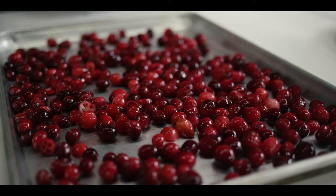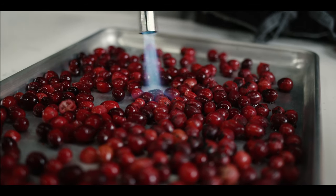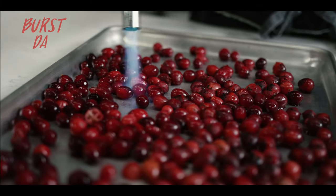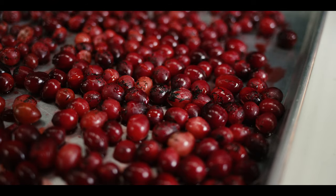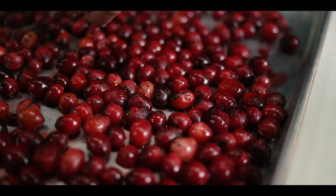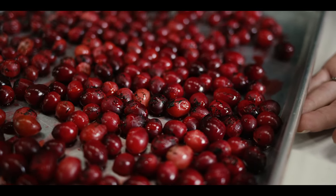I'm going to char these with a propane torch on the sheet pan, and I'm just going to go until the skin starts to blacken and the fruit starts to burst open. Feel free to char these as much as you like, but you don't want to go too far because they'll start to release their own natural juices. Luckily, we've got the sheet pan to catch all of those juices.